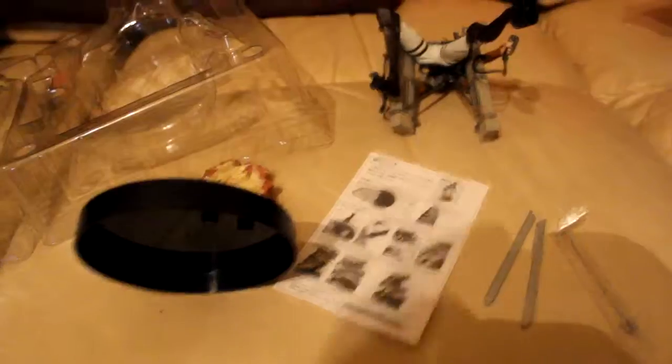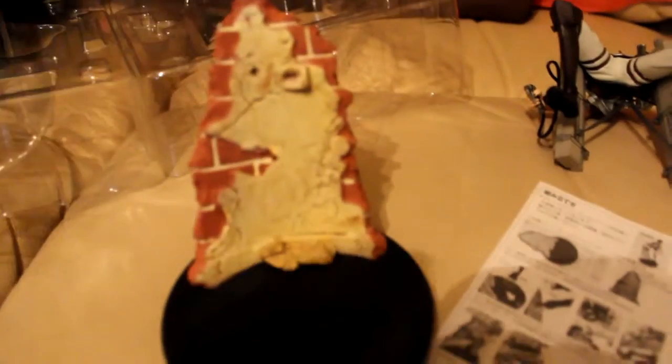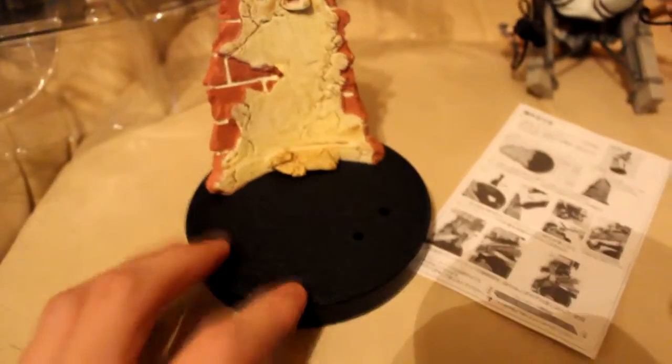I can't really open this with one hand, so bear with me. Okay, so the cast is now out of the box. That's the stand — it's got a bit of a wall there, a brick wall, with points where her foot goes.